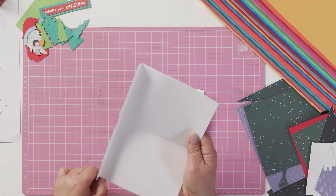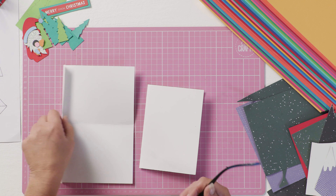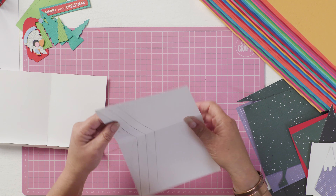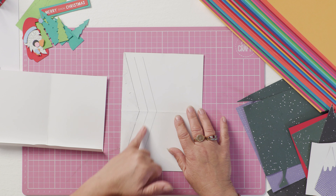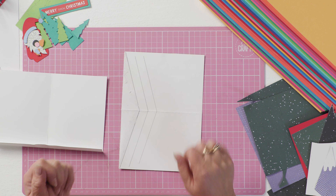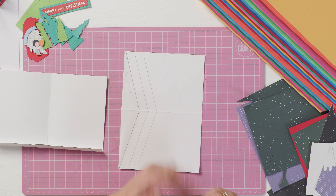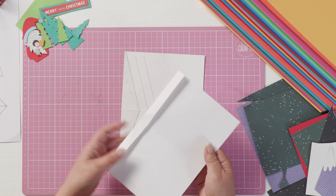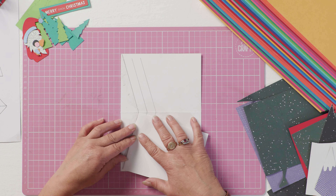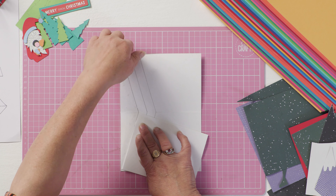The method behind it is: get yourself a couple of pieces of A6 card and fold them in half. On one of them, score down one and a half centimeters, because that will be the stand for the background of your scene. On the inside of your other piece of card, mark yourself some diagonals that are about 15 degrees from the edge at 15 millimeter intervals, because these will be the lines that you base your card on. Then fold your tab in, fold your card in half, line up to that first line, and fold this card over.